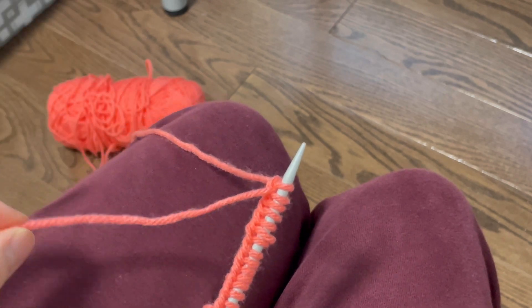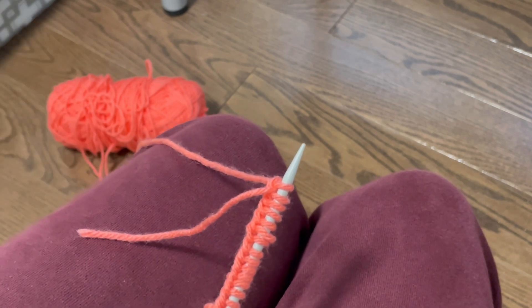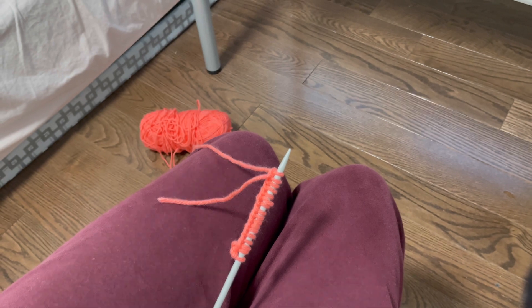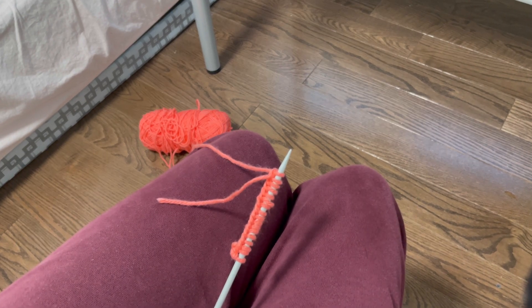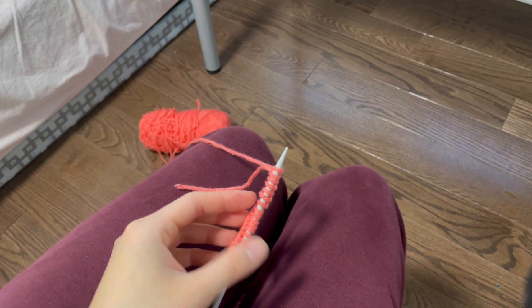Do you notice the tail end is shorter than before? That's what I mean by making your tail long at the beginning, because it's going to grow shorter and shorter the more stitches you make. And this is the end of the long tail cast on.